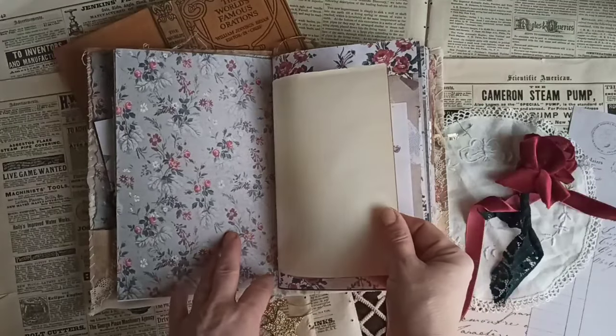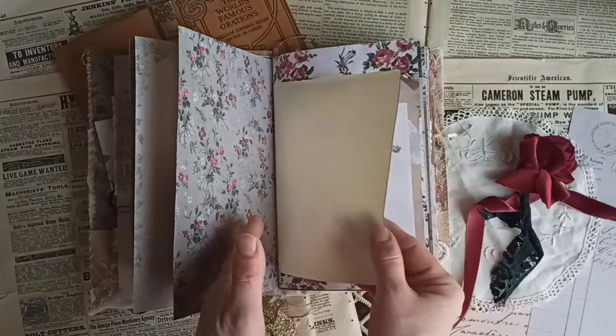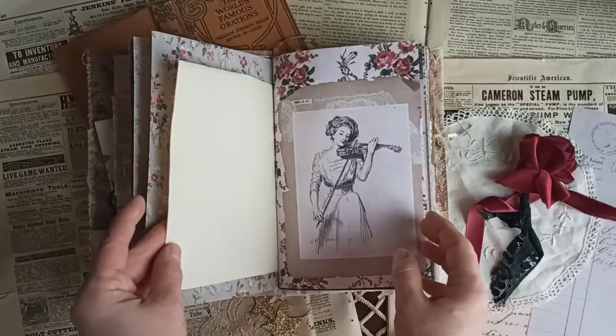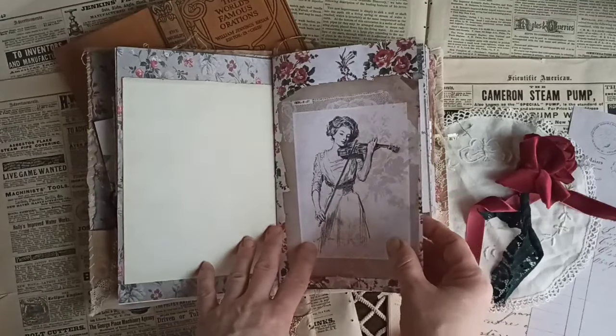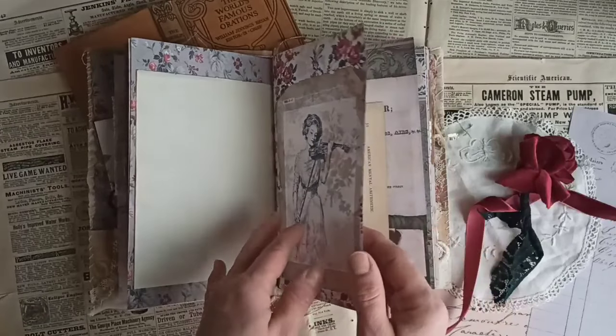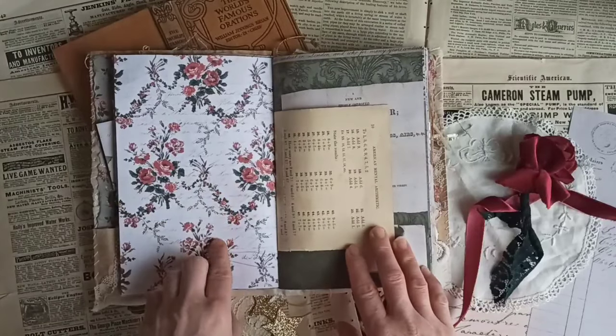This is just some really thin vintage paper — it's like the first sheet of a vintage book when you open it. It's a lot thinner than most pages. Isn't that pretty? I love this. This is one of my favorite printables. This is from the Rose Red collection — isn't that pretty?